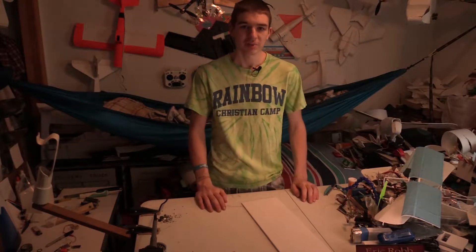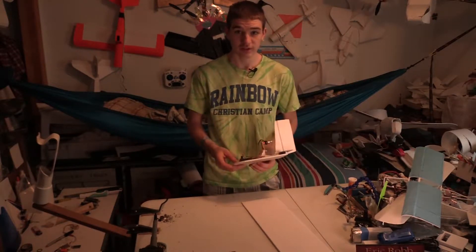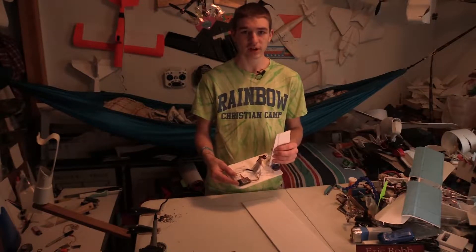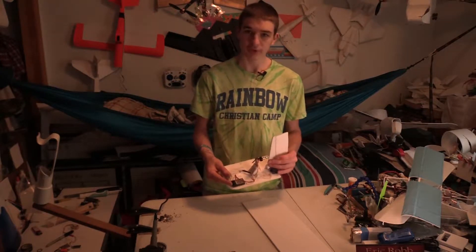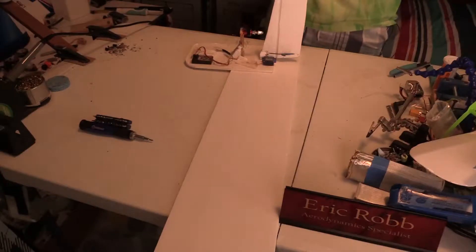Hey guys, welcome back — sorry about all the clutter, we have a lot of projects going on. Today this is the project we're going to be working on. A couple of videos ago I put the electronics on this little hovercraft airboat thing that I built a while back, and you guys seemed to really like it and I got some great feedback on it, so I'm going to show you guys how I build it today.